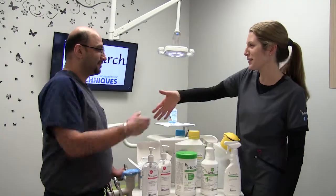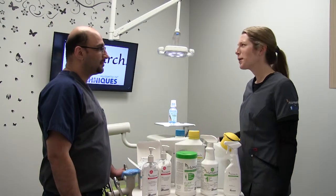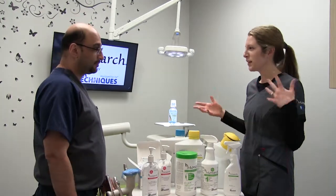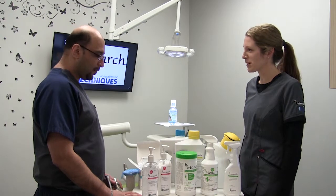Hi Dr. Rasek. I'm Carly Fish with Air Techniques Monarch. Thank you so much for having me in. Beautiful practice. I'm here to go over the Monarch line, explain the features and benefits of the products that we have, and please let me know if you have any questions.